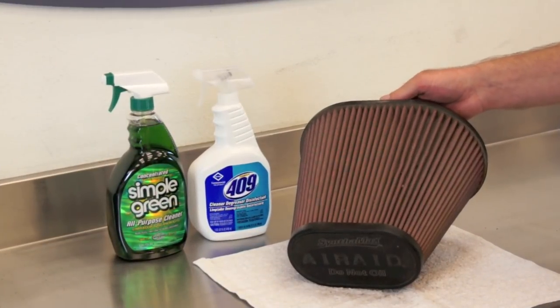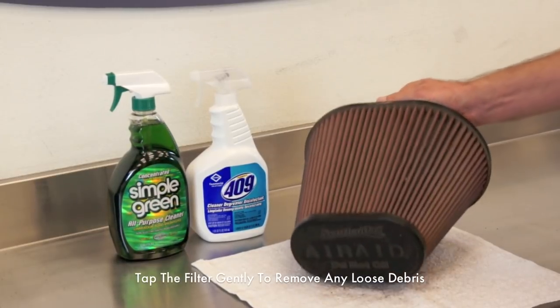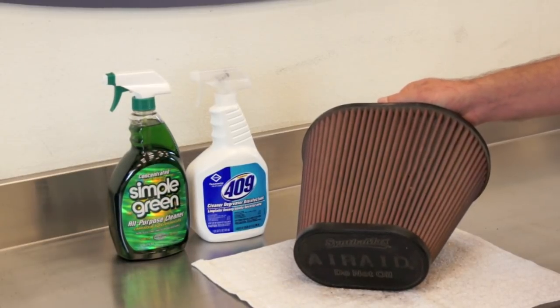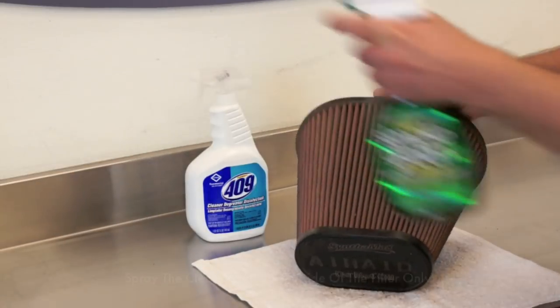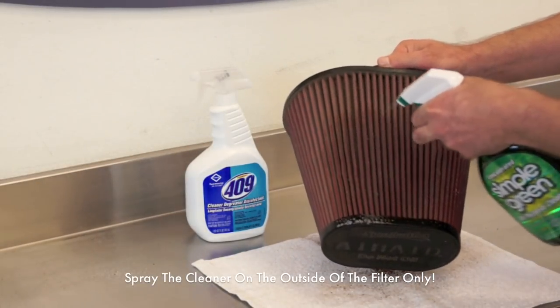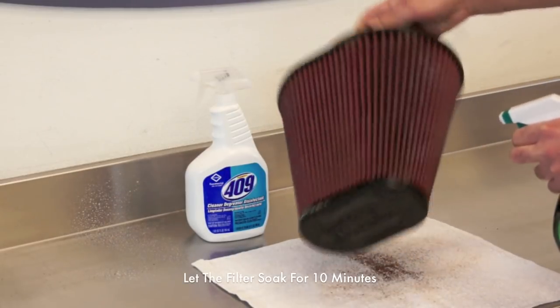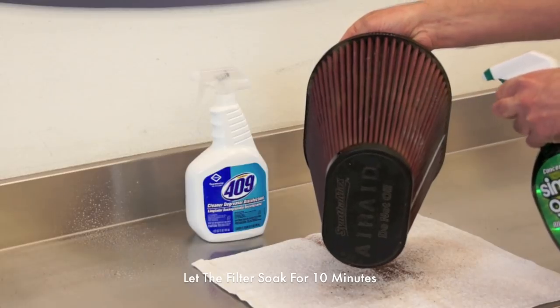Our first step is we're going to gently tap the filter to get any loose debris off. Then we're going to grab our non-petroleum base cleaner and spray it on the outside of the filter. Once you get the entire filter covered, you just want to let it soak in for about 10 minutes.